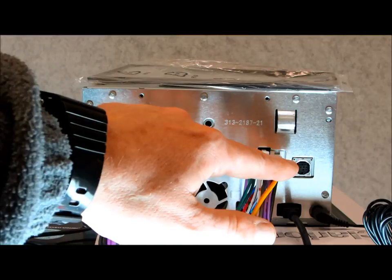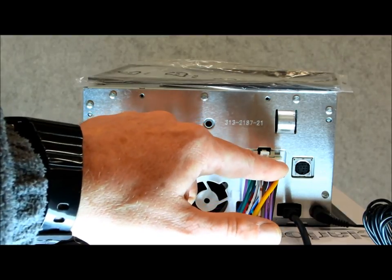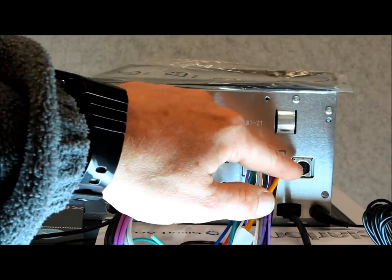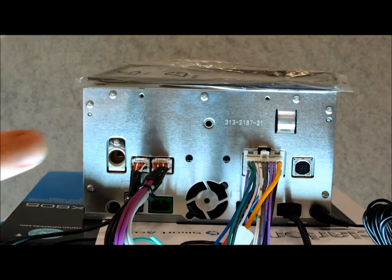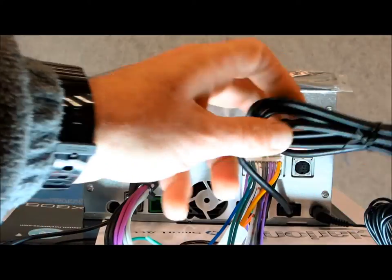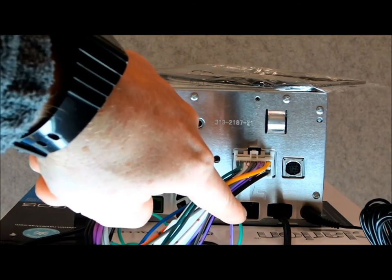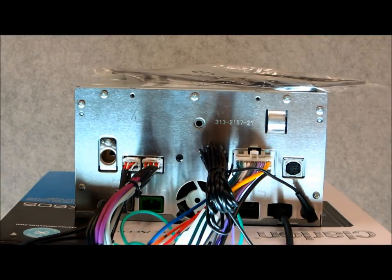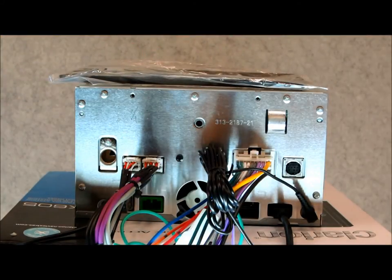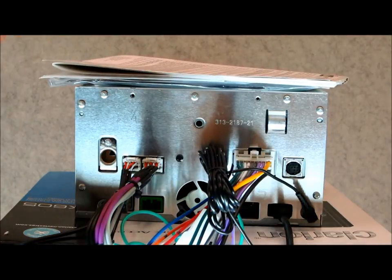Over here there's a jack for the Sirius XM SXV300, which is a replacement for the SXV200. The SXV100 is out of the game. The SXV200 and 300 use the same cable, but it'll work proprietarily with the 300 model, which is more advanced, gives you more information, and the text is laid out much nicer. On the bottom, you have the supplied USB extension cable. Right next to it, there's a plug for your HDMI interface. Over here is for your Bluetooth microphone, which they supply with some extra goodies so you can mount it on the visor or dash however you want. They also supply you with a trim ring, owner's manual on disk — so the days of the big bible are gone — and of course the regular installation guide.